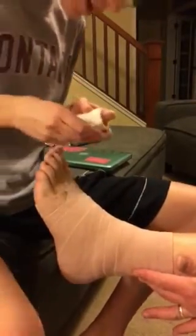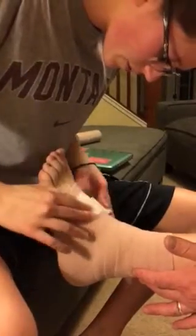Then you are going to take your tape starting on the top of the foot.